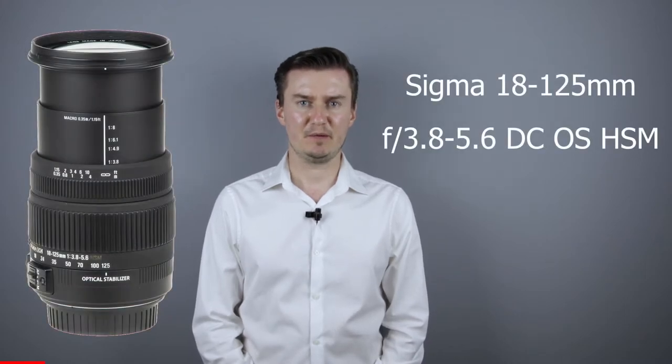Hello everyone! In this video I show you how to disassemble the Sigma 18-125mm OS HSM lens to get access to the aperture flex cable. Recently I had this lens with aperture and image stabilization problems. The aperture and image stabilization did not work, and it was caused by faulty flex cables. So I had to disassemble the lens, then replace the flex cables with a new one, and then assemble the lens. In this video I show you how to disassemble the lens to get access to the image stabilization and the aperture flex cable.